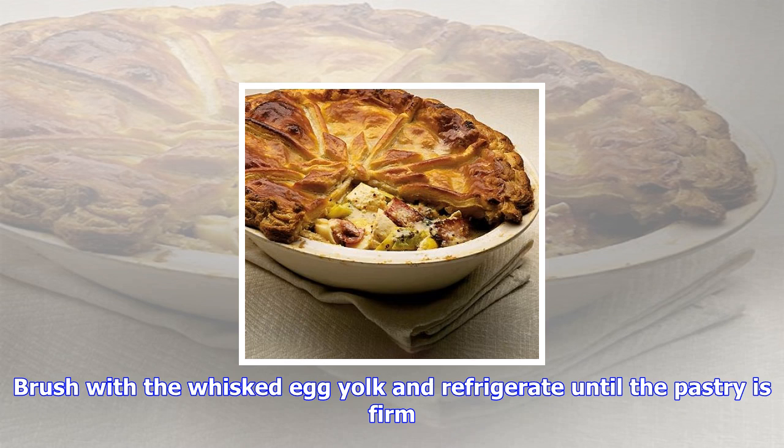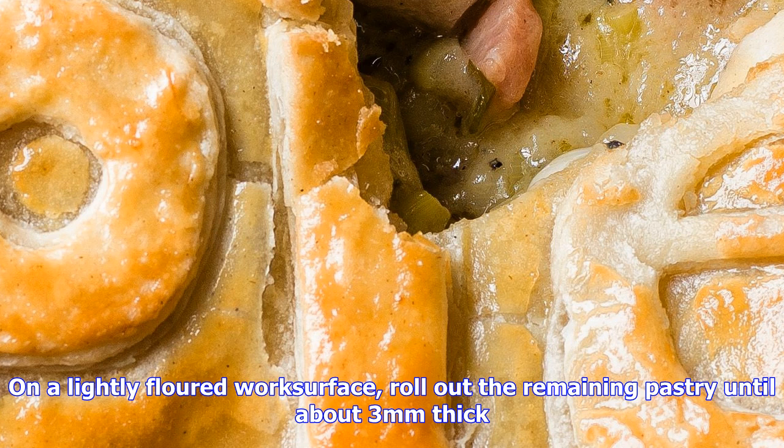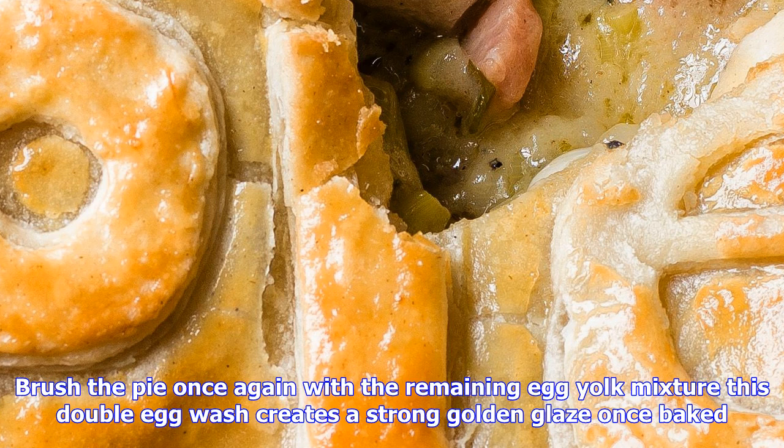Step five: heat the oven to 200°C fan 180°C, gas 6. Take the leftover scraps of pastry and gently knead together on a lightly floured work surface. Roll out the remaining pastry until about three millimeters thick. Using cookie cutters or cutting freehand, cut out the word 'pie' or whatever you fancy, and place on top of the pie. Brush the pie once again with the remaining egg yolk mixture — this double egg wash creates a strong golden glaze once baked.